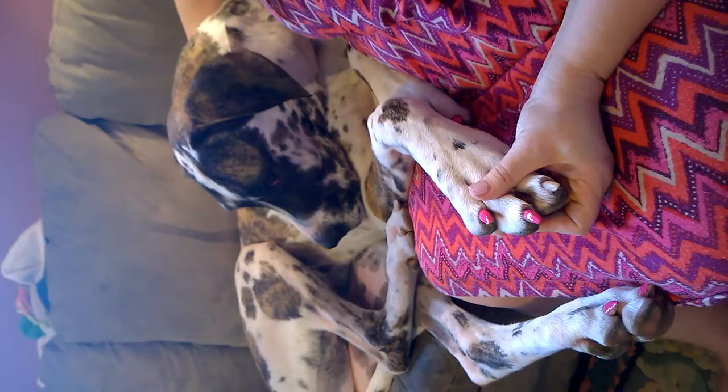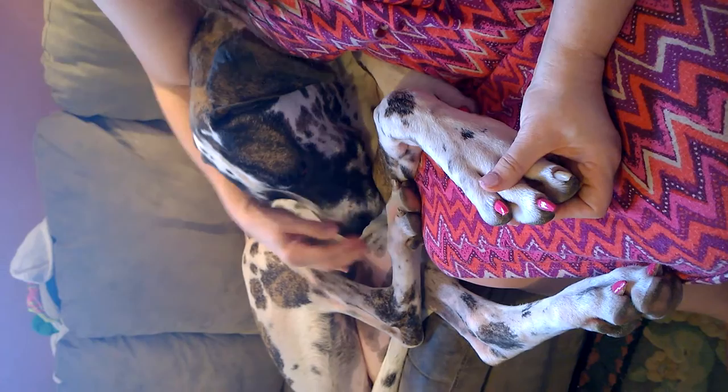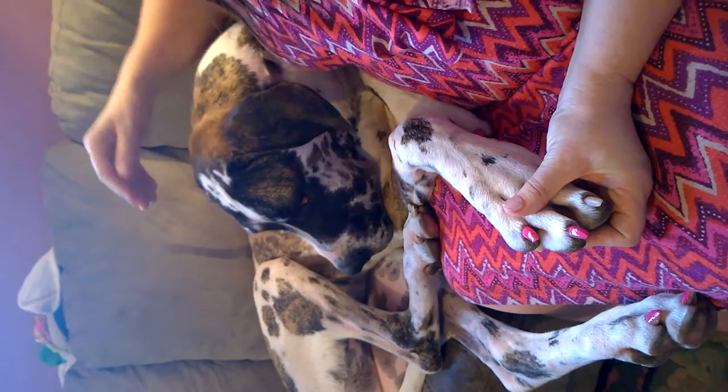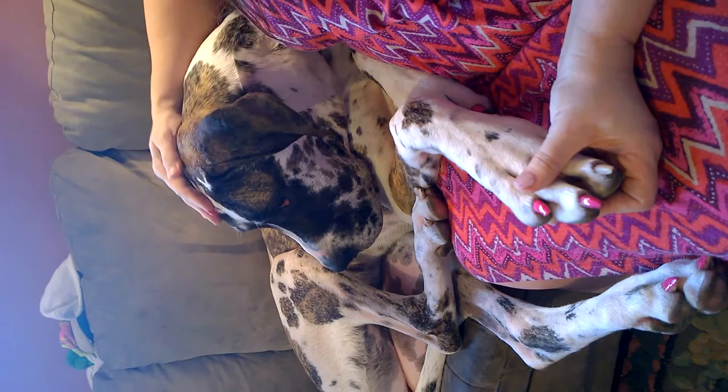Ever since day one when we got her we always play with her feet. We're always manipulating them — pushing them, wiggling them, wiggling her nose, playing with her mouth, her ears, pulling on her — and she's very used to it. We want her to be prepared for that kind of behavior from kids, because eventually I want to take her into kids' hospitals and visit with seniors, so she's very used to being manipulated.